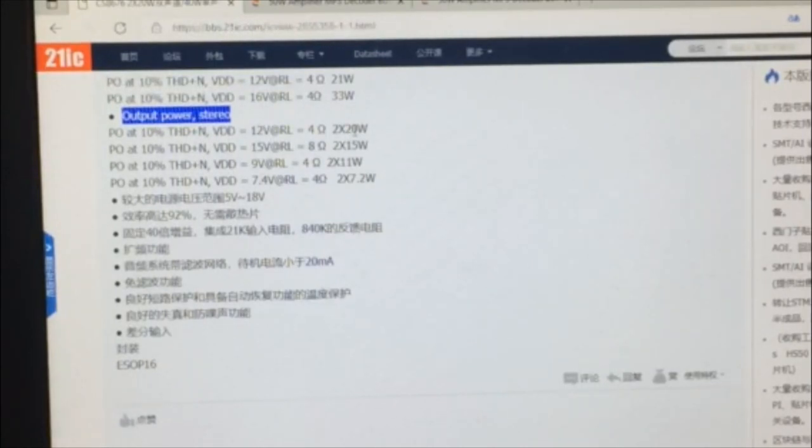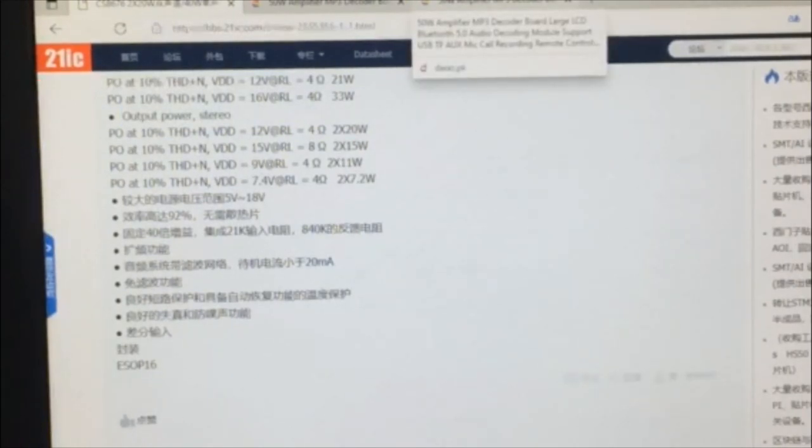There are different configurations: at 15 volts into an 8 ohm speaker, it will give 2x15 watt output. As ohms increase, output power is reduced. If lower voltage is used, output power also decreases — for example, at 11 volts it will be 11 watt output, and at 7.4 volts it will be 7.2 watt output into a 4 ohm speaker. This is the IC datasheet.